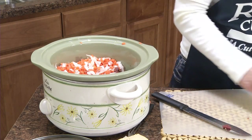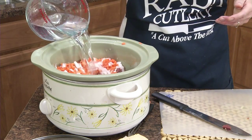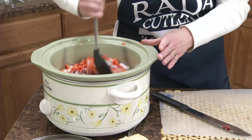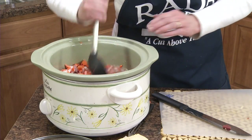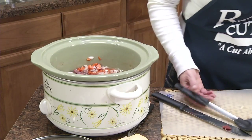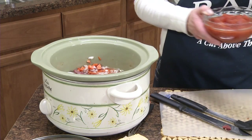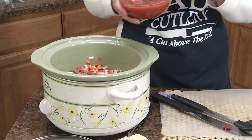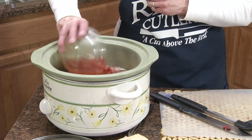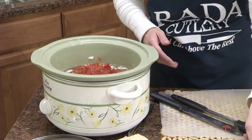And to that we're going to add three cups of water. Stir that in a little bit. Now we're going to add a can of tomatoes with the juice — it's a 14 and a half ounce can. I'm using diced tomatoes, though you could probably use whole ones too if you prefer.